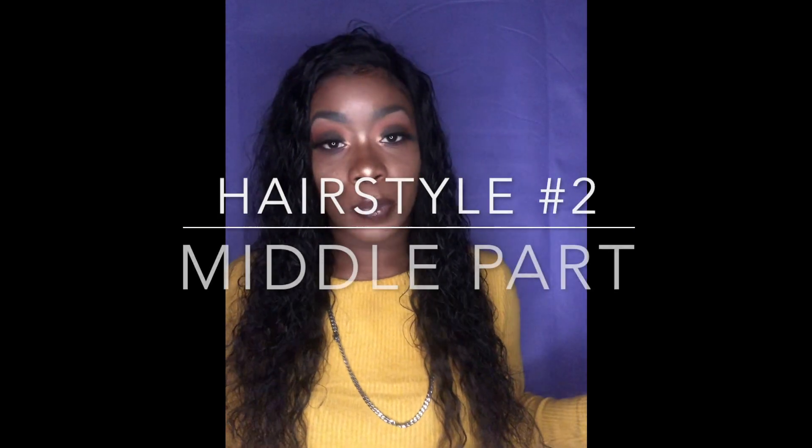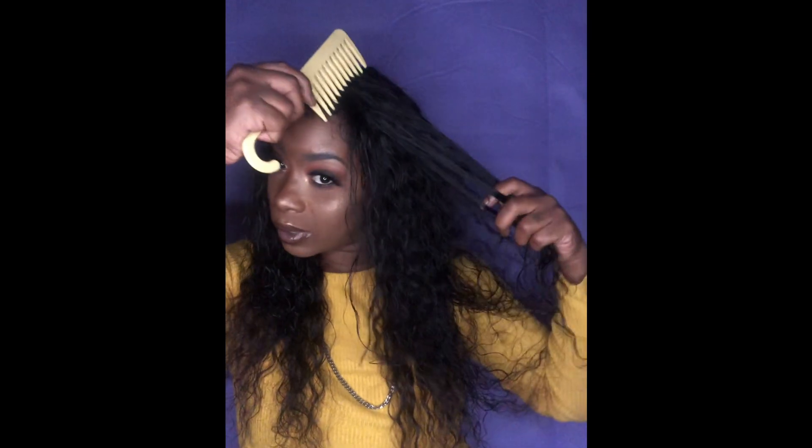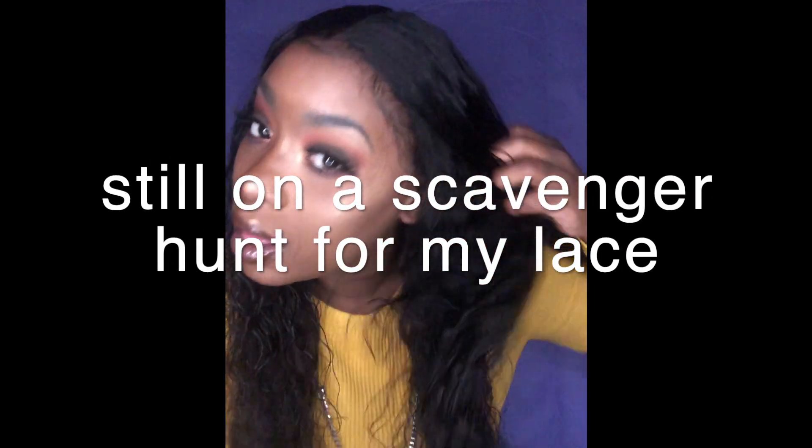Let me grease my scalp. Another look you can do is, of course, the middle part — which is super easy, just move your part to the middle. Oh, I actually like the middle part. I don't usually wear my hair in the middle part. This is actually cute. Nice and easy — I'm not going to call it basic, because it is a go-to for me, and I'm not basic. This is the middle part. I'm feeling this, it looks nice.